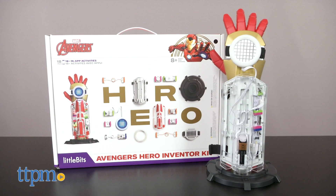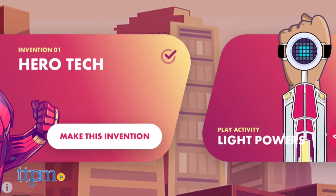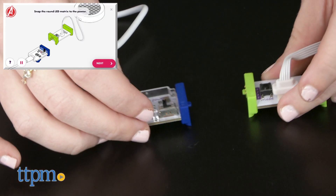First things first, you'll need to download the free Hero Inventor app for Apple and Android devices. You'll need an iOS 10 Plus or Android 5.0 or above operating system to use. Step 2 is assembly.